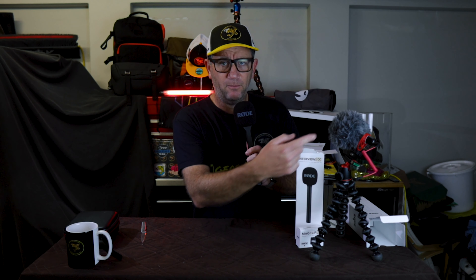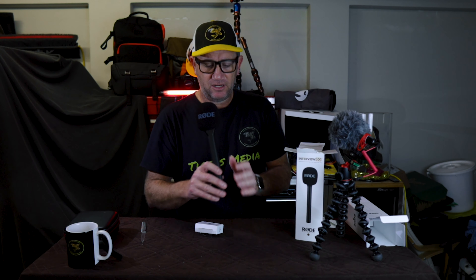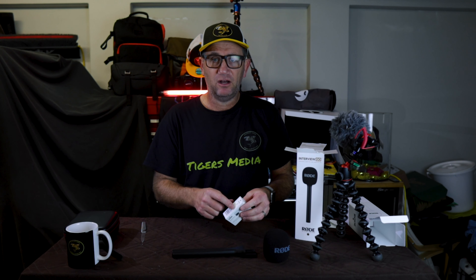Hopefully this sounds good — let me know down below if it was better before with the video micro connected. I need to know these things. Now we're going to move on to the next one. Let's check the box this time before I open it.